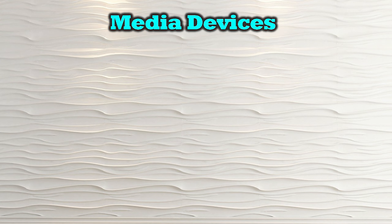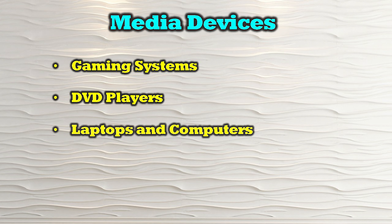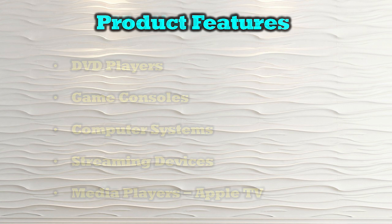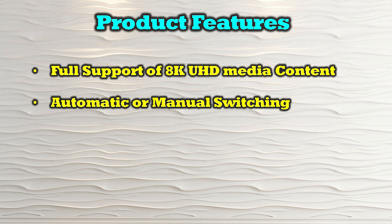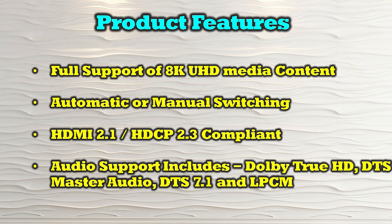The O-Ray BK21S is compatible with a wide range of HDMI media devices including gaming systems, DVD players, laptops and computers, digital projectors, and media players like Apple TV. The product's features include full support of 8K ultra high definition media content, both automatic and manual switching of inputs, and it is fully HDMI 2.1 and HDCP 2.3 compliant. It supports a variety of audio standards including Dolby TrueHD, DTS Master Audio, DTS 7.1, and LPCM.